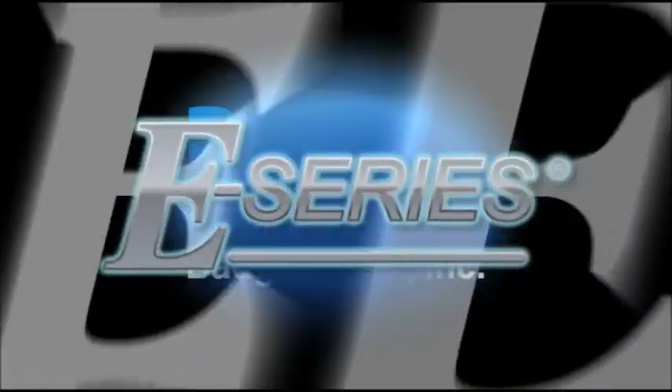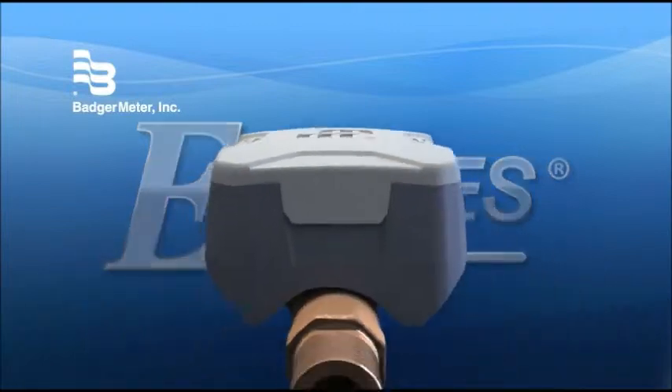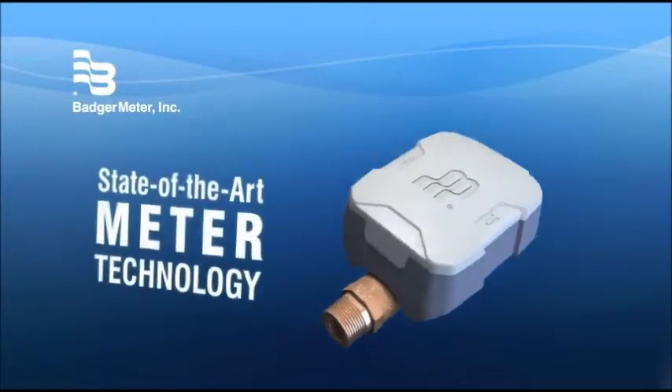Introducing the new E-Series Meter from Badger Meter. It's everything you've been looking for in meter technology.